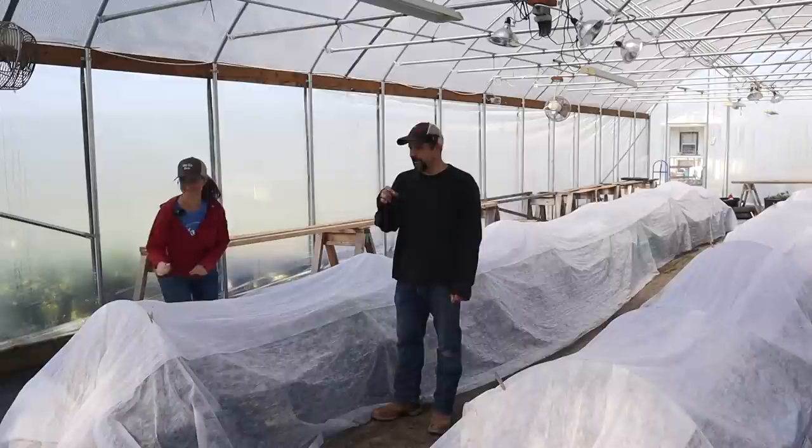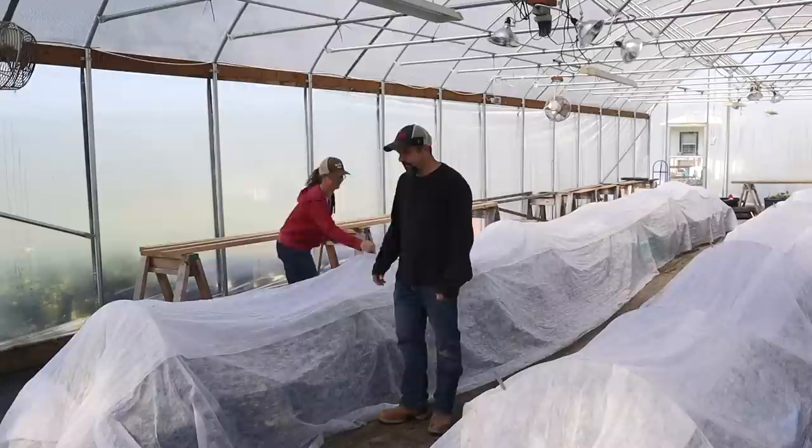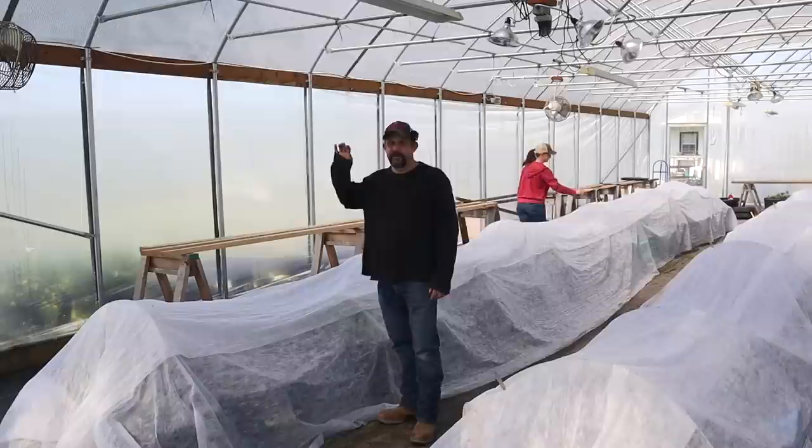The thermometer under the floating row cover said it was 39 degrees. The difference between 32 and 39 for these plants is life and death. That's why we're pretty confident that everything over here is going to be just fine, because 39 degrees, while it is a little on the cold side, isn't going to kill the plants.